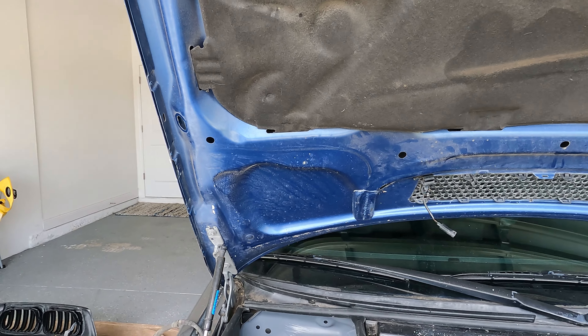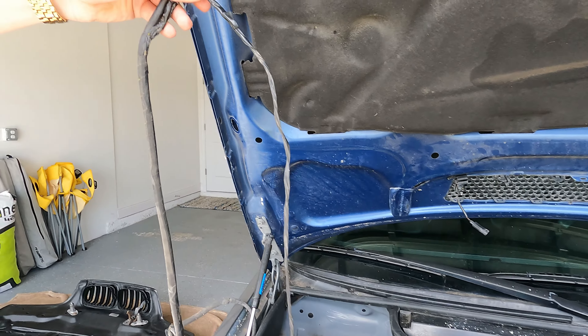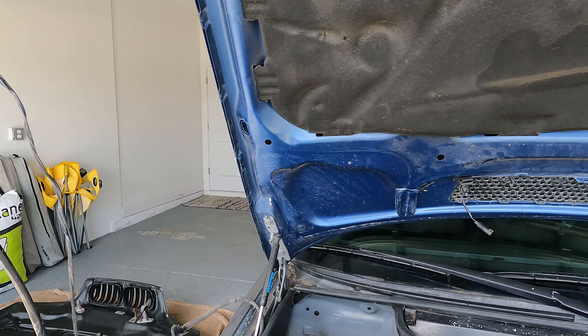Hello and welcome to another episode of Bavarian Redline. Today is an extremely exciting episode because we are finally going to be getting our E46 M3 to where it doesn't look quite so bad. If you've been watching the channel for a while, you saw we picked up the cheapest E46 M3 in the USA, and it came not looking so good.